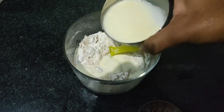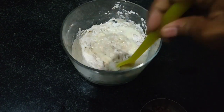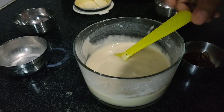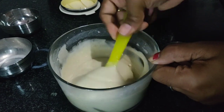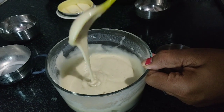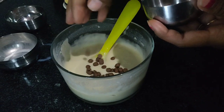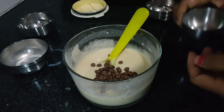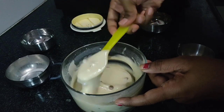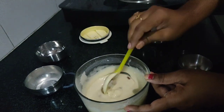If you do not have it, then no worries — you can use baking soda. Now add milk gradually and mix it to a fine paste to get a flowing consistency. Now add your favorite chocolate chips and give it a good mix.